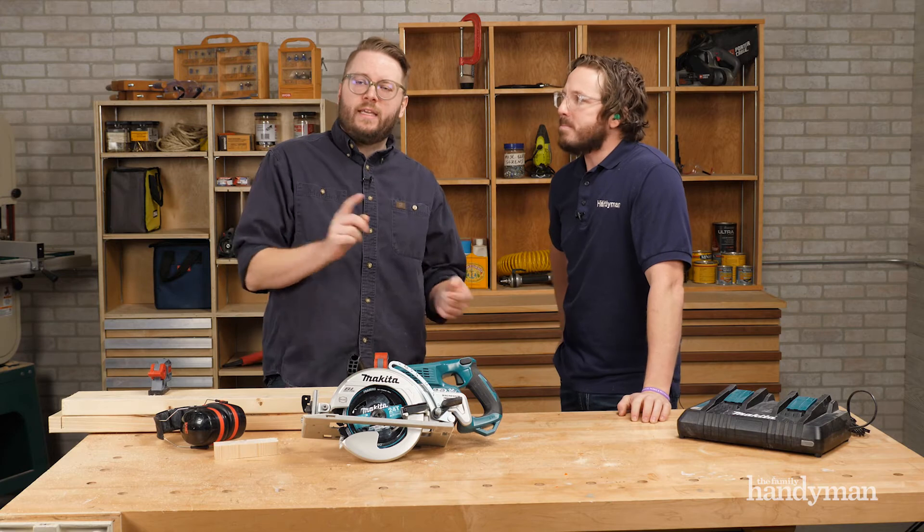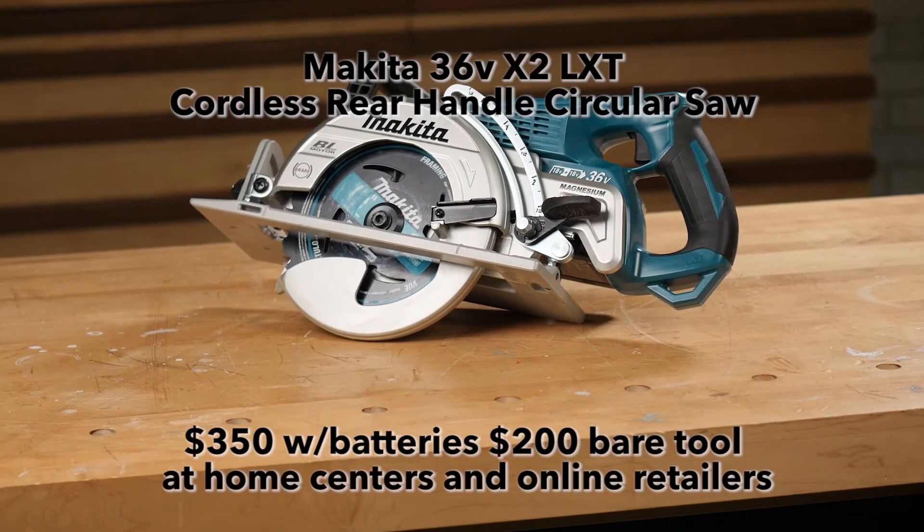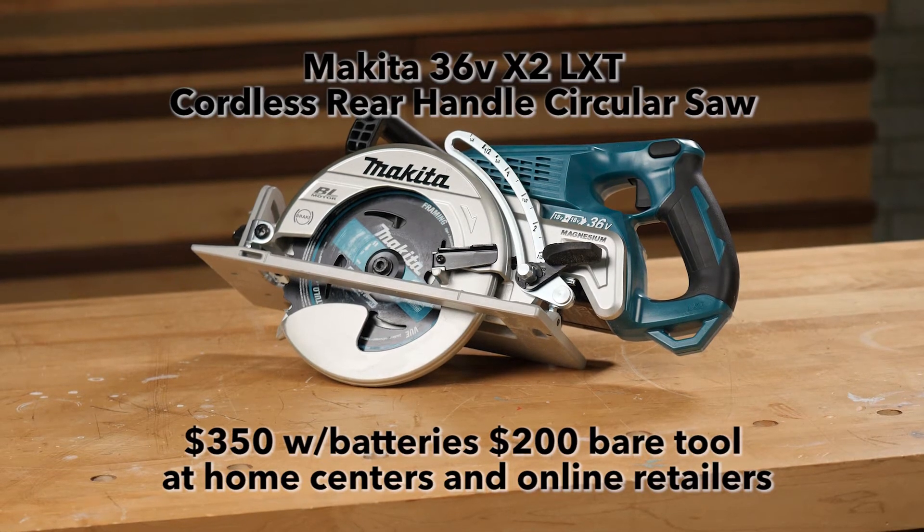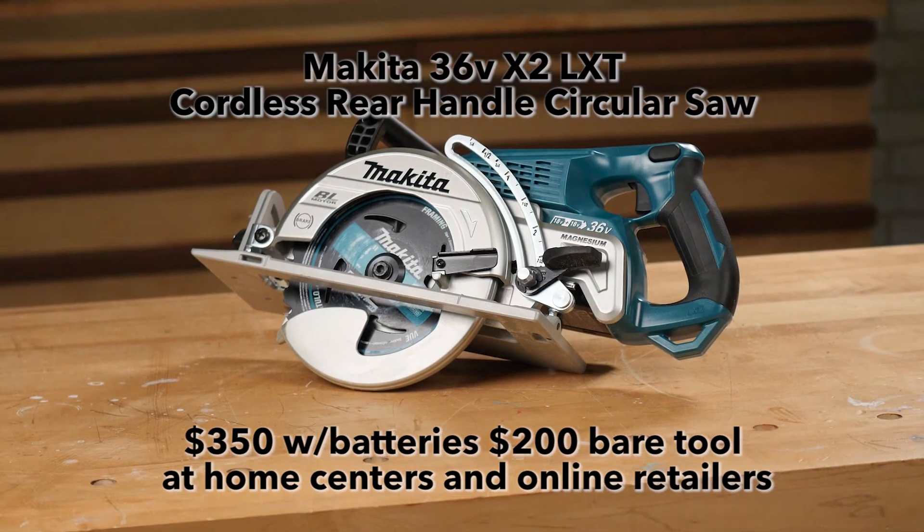So we've got the Makita X2 Cordless 36-Volt Rear Handle Brushless Saw. You can get it with two batteries and the charger for about $350, or if you're already on the platform, bare tool is about $200. It weighs 12.4 pounds with the batteries.